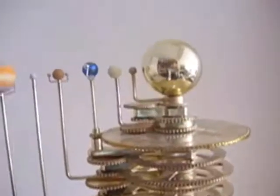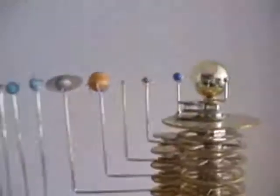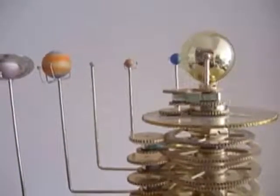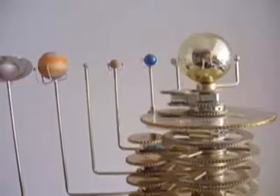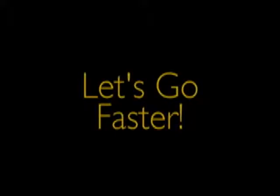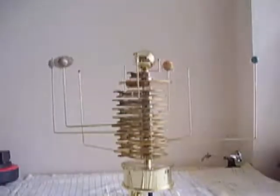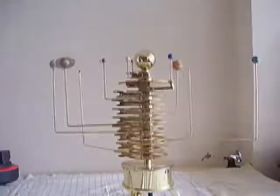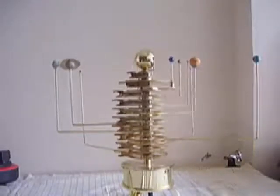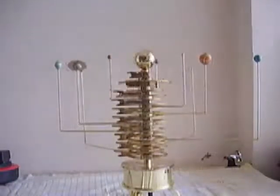The orrery can rotate clockwise and anti-clockwise. You can also turn a knob at the bottom, on the underneath of the base, to control the speed.